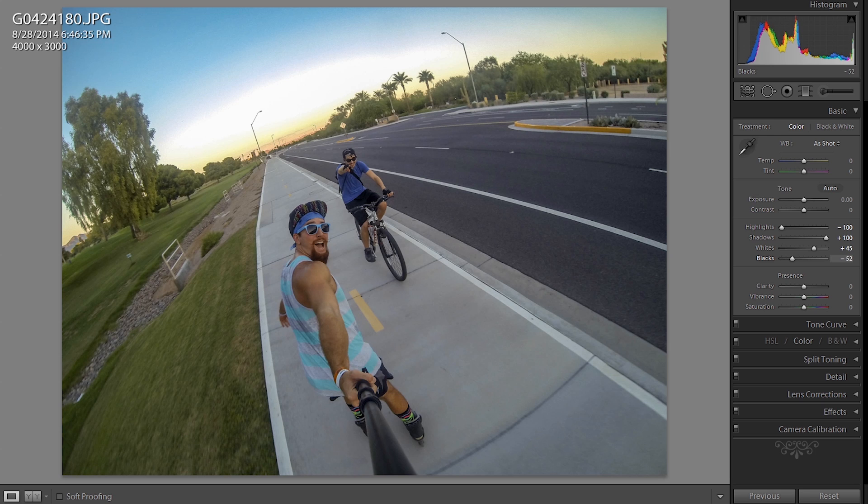And if that doesn't work, just play with it using your eye. Sometimes GoPro photos are a little bit different than raw DSLR photos. I like it about right there.